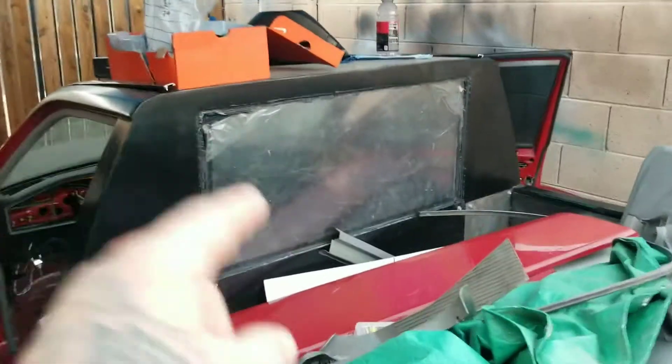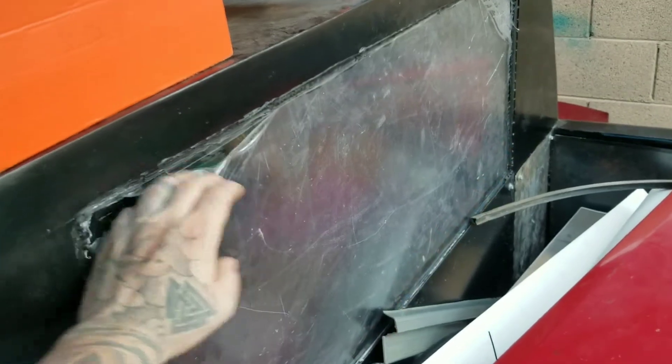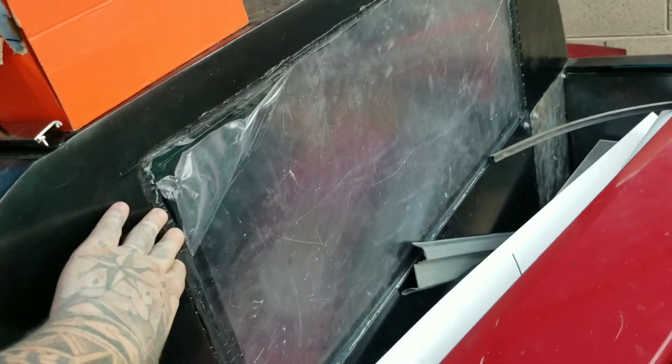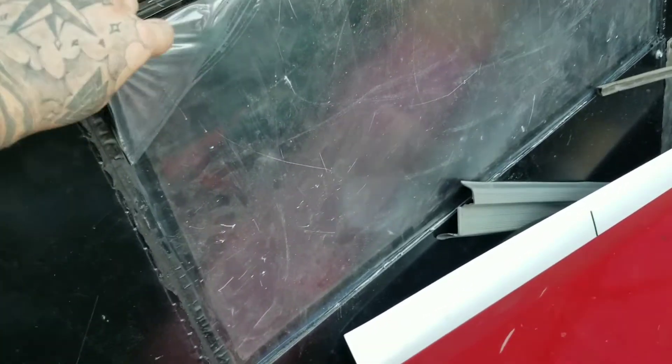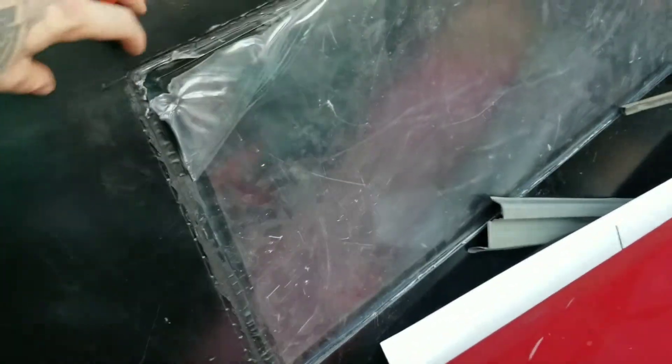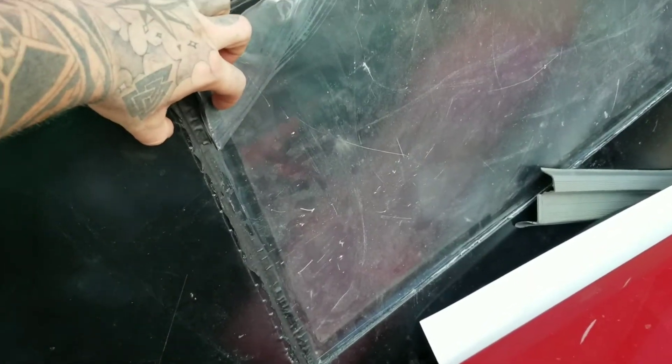The back window is welded in — there's clear film on it just to make sure nothing gets scratched. It seems sealed. Still need to make that trim piece that will cover the border of the window and clean it up.